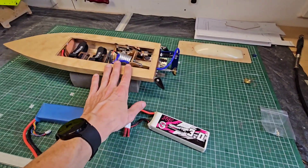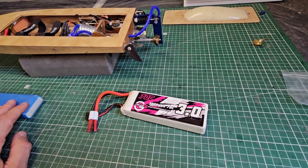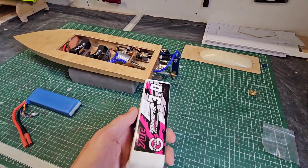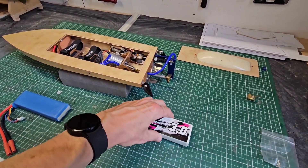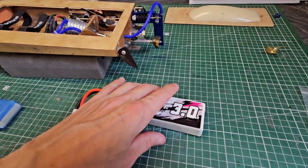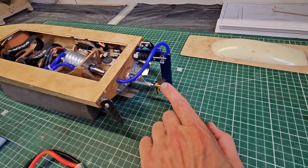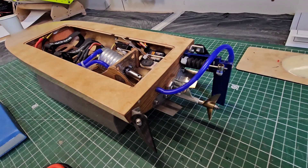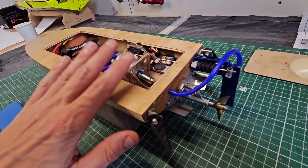Running this boat on 4S is just insane. I just love the rooster tail, the screaming motor, and of course the speed — just spectacular driving. I'm thinking to order even larger props. This is a 36 millimeter and I want to try a 37 millimeter, slightly bigger. I want to see what kind of speed I can get out of this boat.